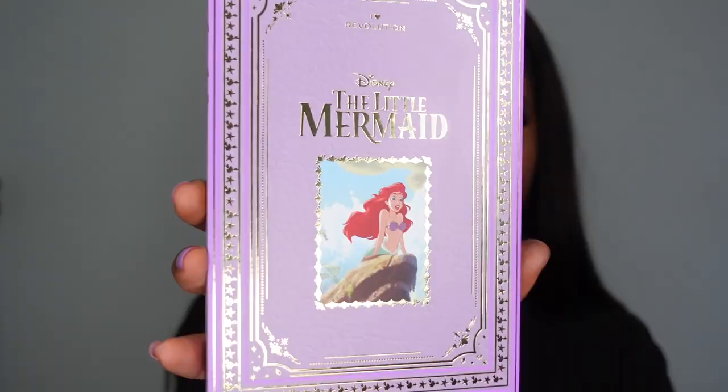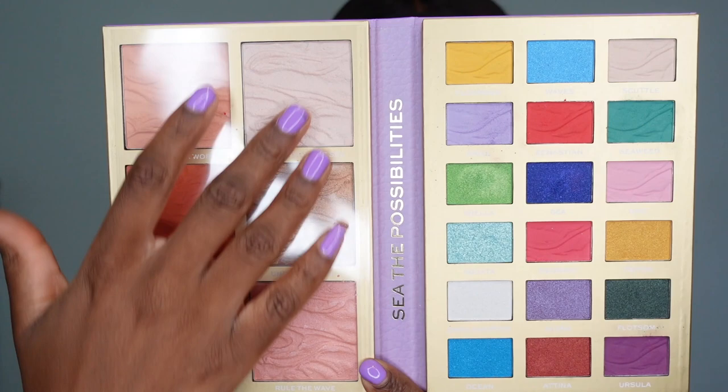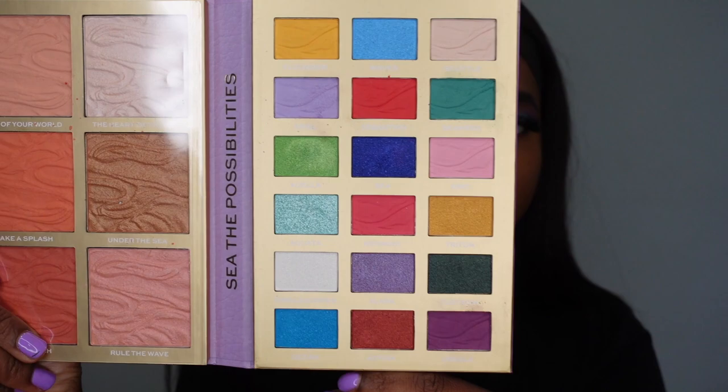The palettes retail for £15 each. Inside you get three blush shades, three highlighter shades, and 18 shadows with a mixture of shimmers and mattes. This is the color story for the Little Mermaid.